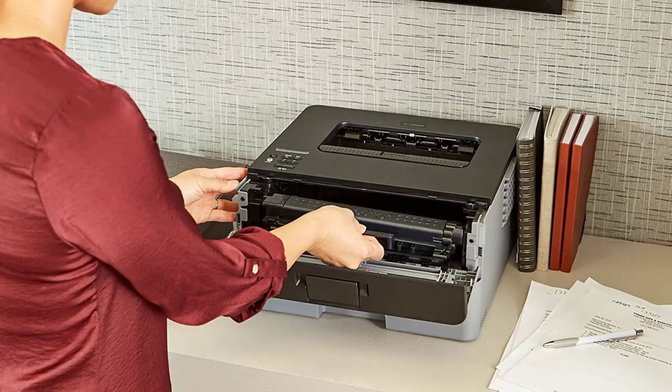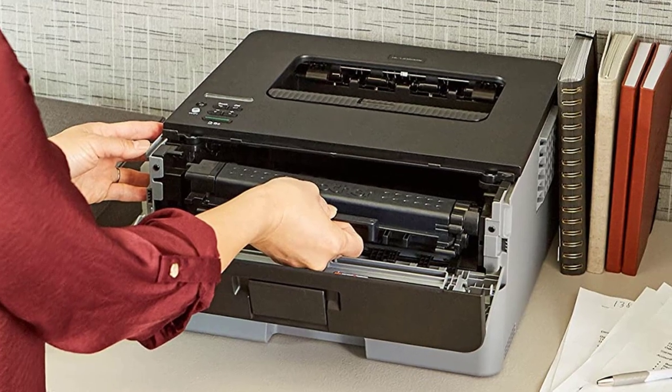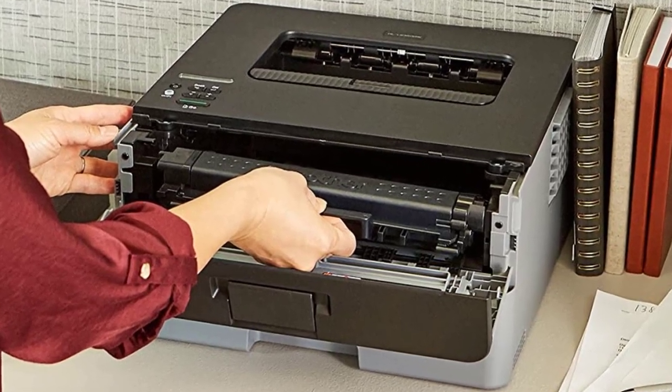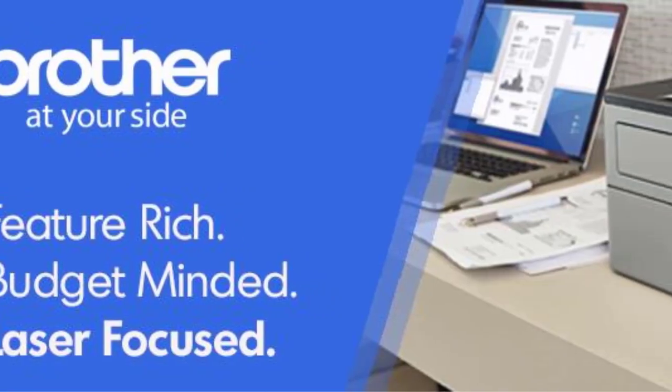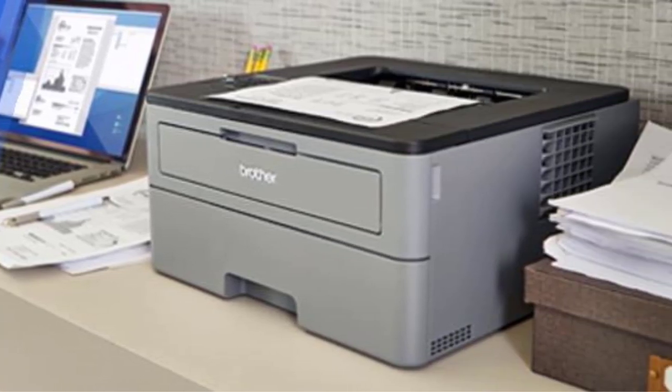All in all, you'll be happy with this budget printer as long as you don't need upgrades like scanners and copiers. Our reviewer Ganon praised the L2350DW for its affordability and great connectivity and awarded it 4.5 stars.